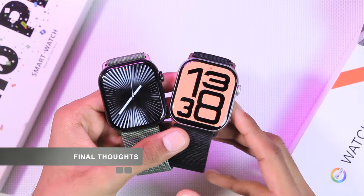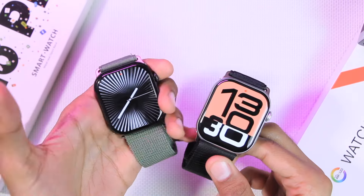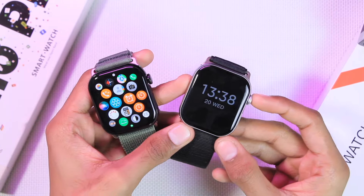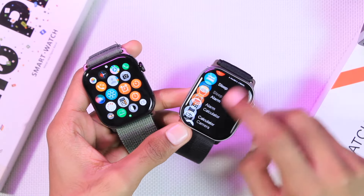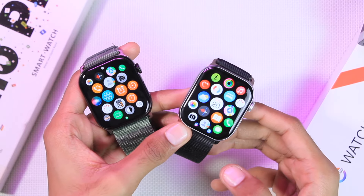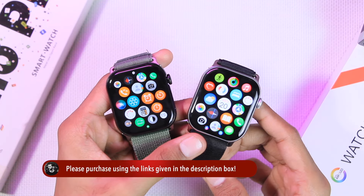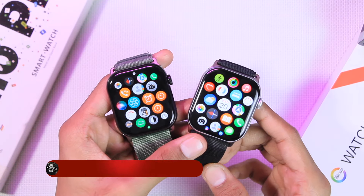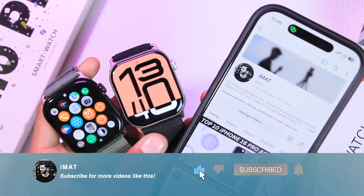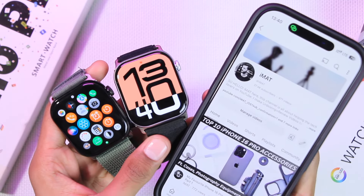In conclusion, the Hello Plum is a better WatchOS replica — it comes in the latest jet black color, the overall UI is more similar to WatchOS, and the companion app is better. The W10 Pro is a good smartwatch but is not an exact replica of WatchOS, with icons and UI somewhat different from Apple Watch. Overall, both are great smartwatches and both are recommended. Purchase links are in the description below.